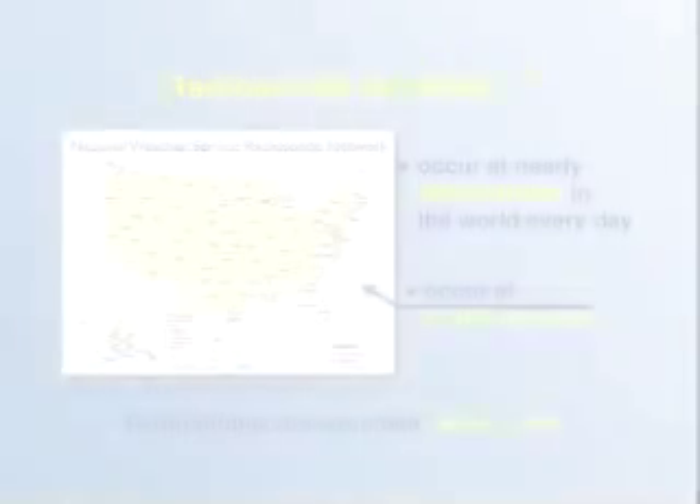There's a network of stations, approximately a thousand, set up all over the globe where they launch radiosondes twice a day. These radiosonde launches are coordinated so they occur at the same time. Since we live in Colorado, which is in the Mountain Standard time zone, our launches occur at 4 a.m. and 4 p.m. every day. Typically the National Weather Service is in charge of coordinating the launches that take place in the United States, and the data from these routine launches helps us better forecast weather and look at storm structures. We'll see you next time!